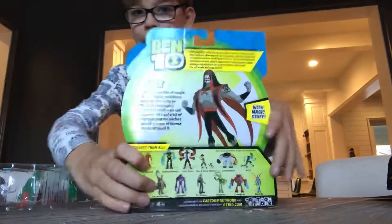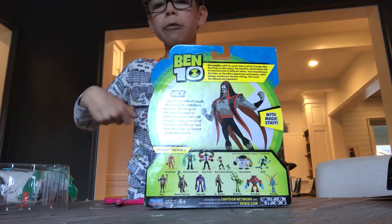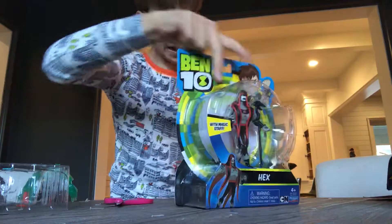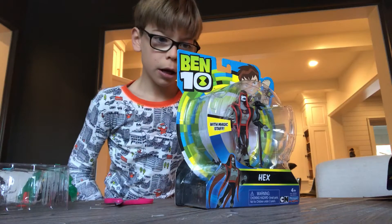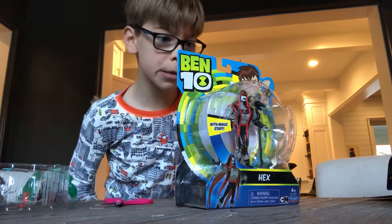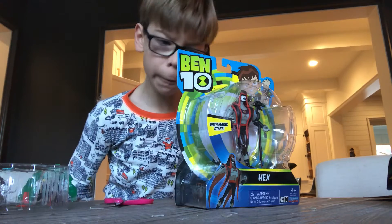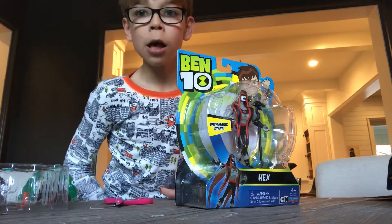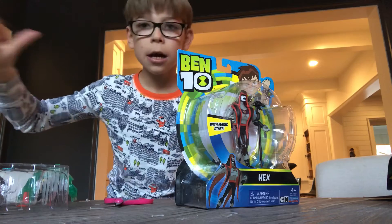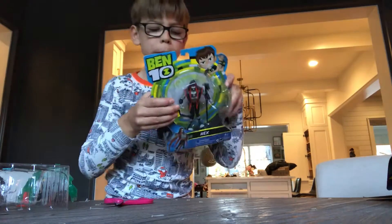So on the back here, we have an older bio. On a road trip with his cousin Gwen and his grandfather Max, Ben finds an alien watch — the Omnitrix — which allows him to transform into 10 different aliens. Ben takes on the aliens' appearance and powers while always remaining a ten-year-old boy. The result: the ultimate kid superhero.